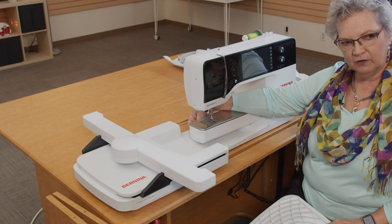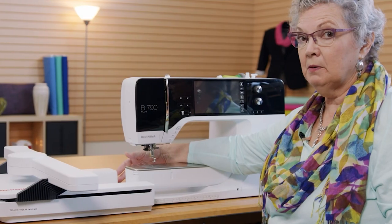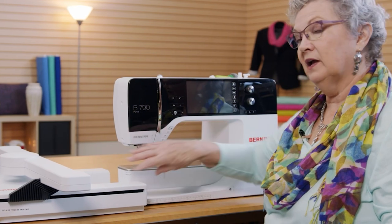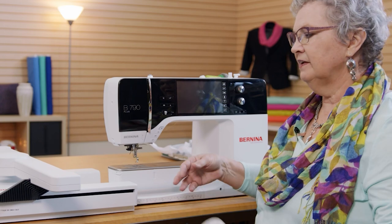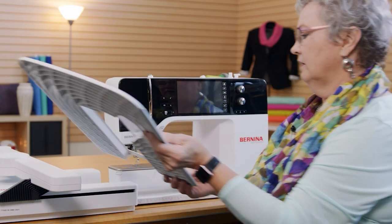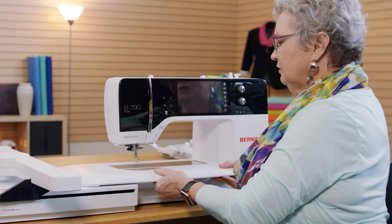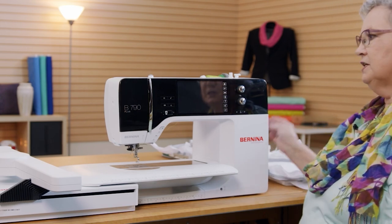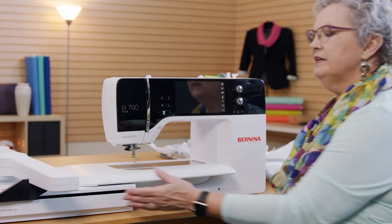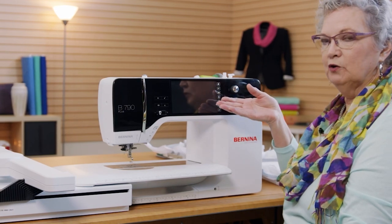If I don't have the table on, notice how awesome the space is all the way around the free arm. If you have a baby onesie, a t-shirt, or a pair of jeans that you don't wish to take apart but would like to embroider, you can slide it over the free arm and do the embroidery without taking it apart. We're not going to be doing that kind of embroidery today, so I'm going to put the accessory table on.